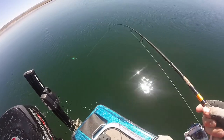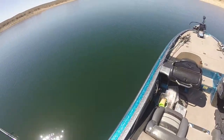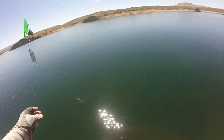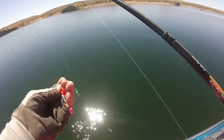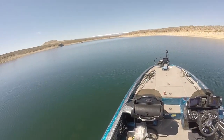The fish came off. That's okay. It took one of my baits, so I'll retool and get right back down.